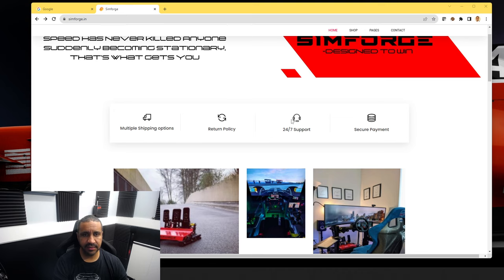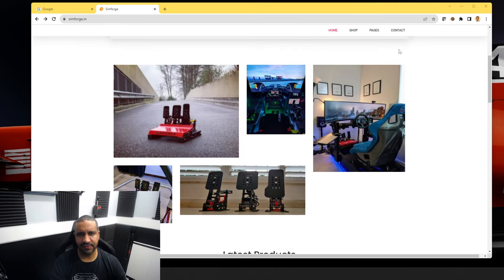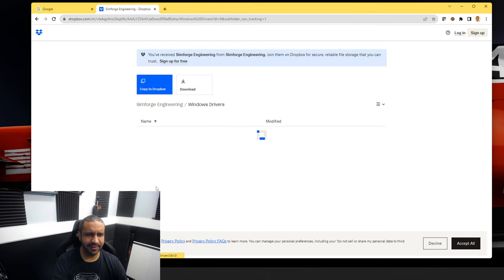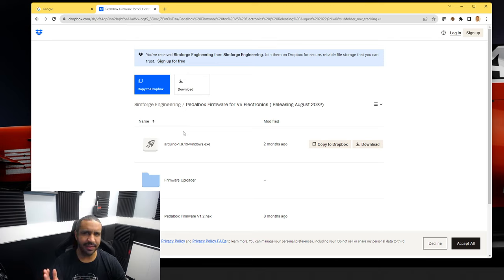Now let's look at the software side. Starting at the Simforge website — simforge.in — you can see their products including my Dark Edition Mark 1s. However, when you go to manuals and drivers expecting a quick download, sadly no. You're brought to a Dropbox link with all these different folders and sections. It's quite confusing. I did figure it out, but it took probably 15 minutes to get it going. I just want a simple link, let me download the software and drivers for Windows and get off to the races.